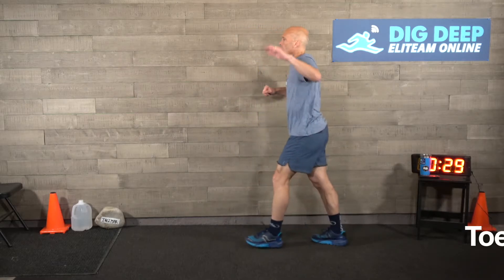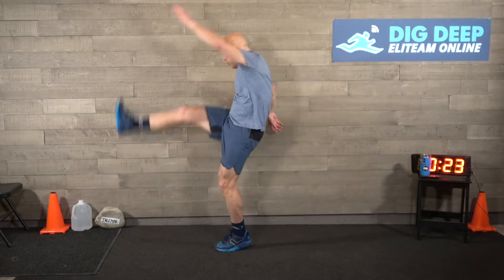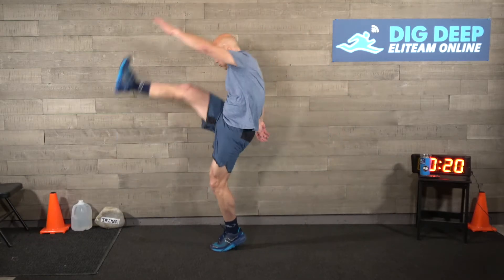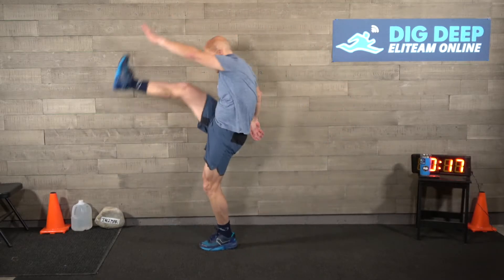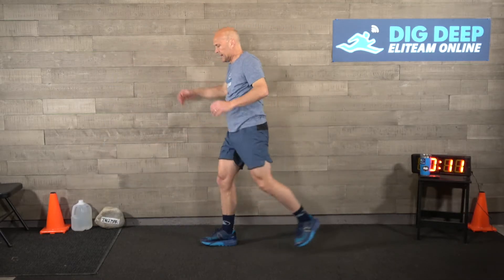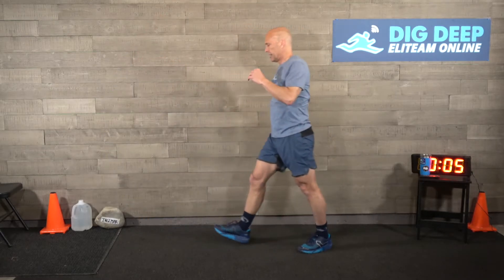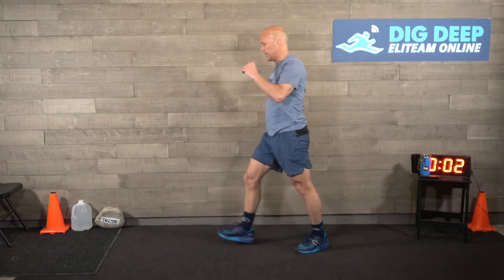Now we're doing toe kicks. Start with the right leg - this one is a struggle for me to keep my leg straight. Right leg, now switch, left leg. Next up, we're going to do jumping jack presses. Really stretch that leg on these toe kicks. Jumping jack presses - two more after this.